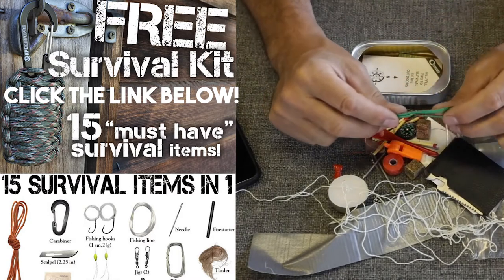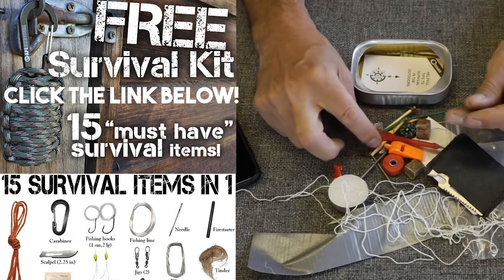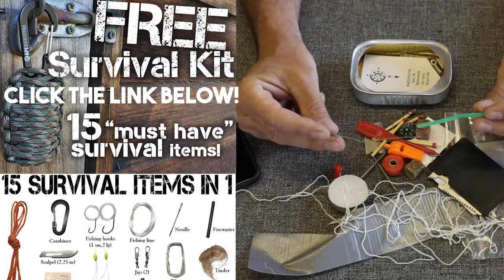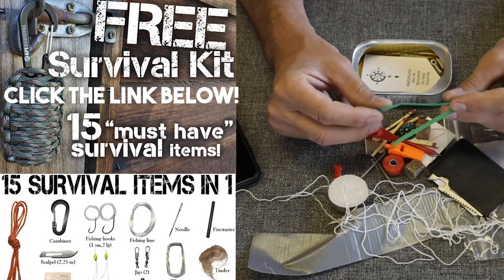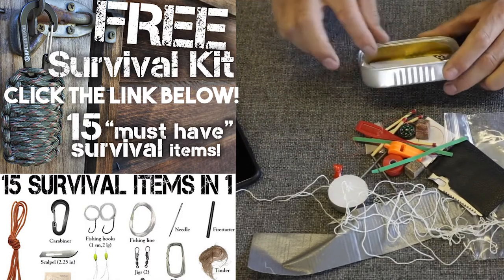We've got two little bread bag zippy ties. I don't know what these would be good for other than keeping your bread from getting stale. A couple of zip ties would be a better, more useful addition to this — they would certainly fit in there.